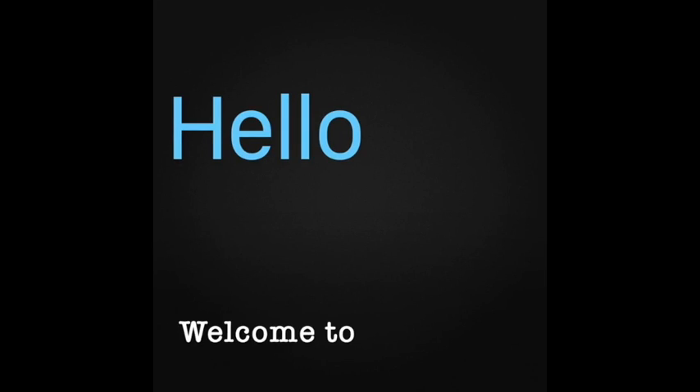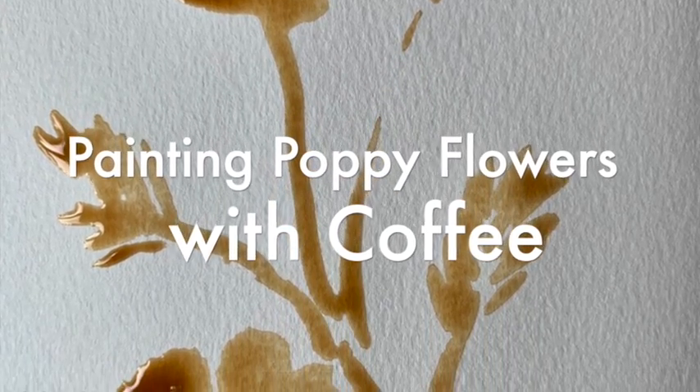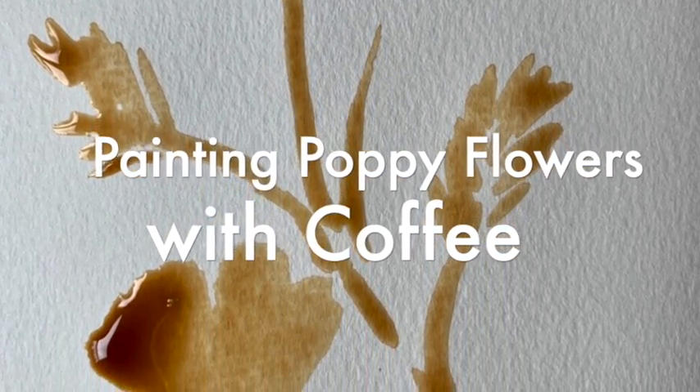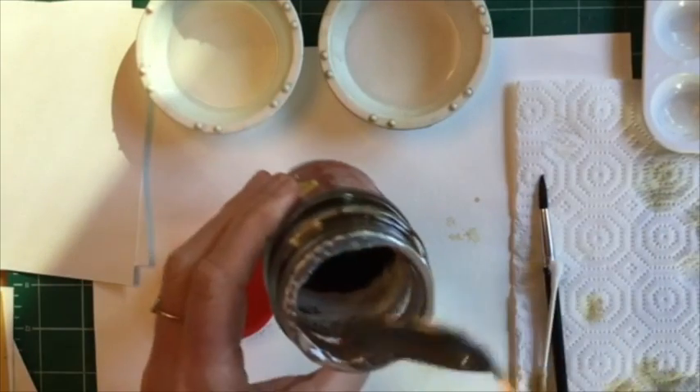Welcome to Community Arts Kitchen. First, make a nice dark mix with this instant coffee over here.